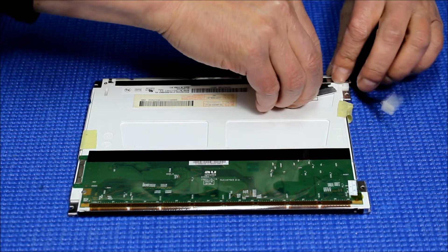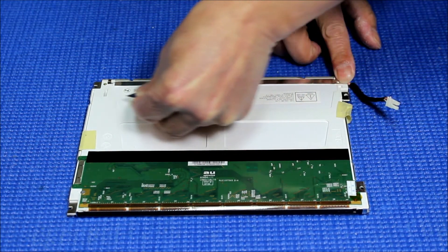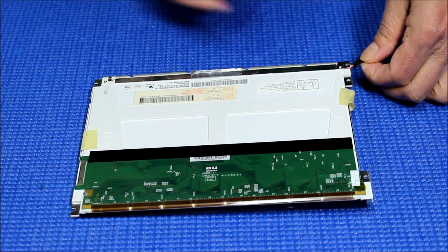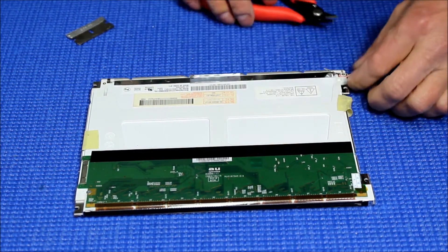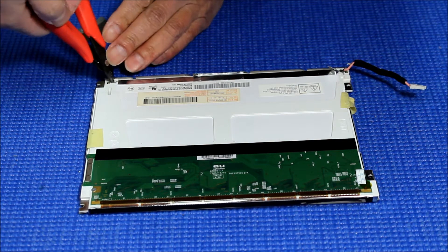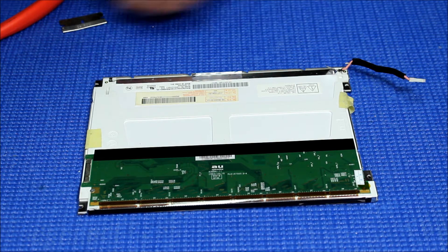There's double-sided tape inside. Then slice this one. You can see the CCFL has two wires — the other skinny wire is all the way at the bottom. The easiest way is to just cut this wire so we don't have to go to the other side. Cut it the same way, so we do not have to take out the whole frame.